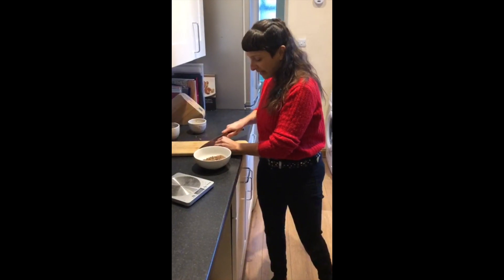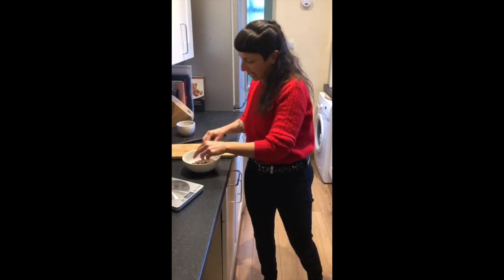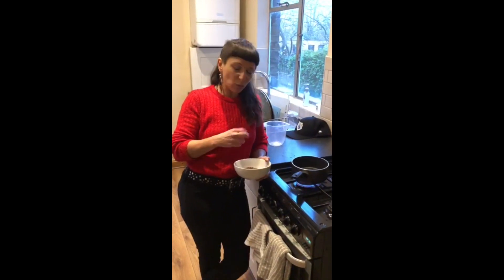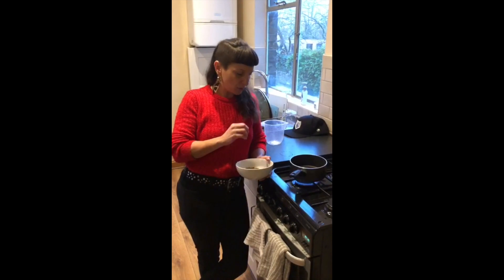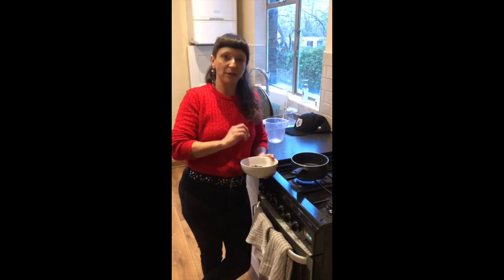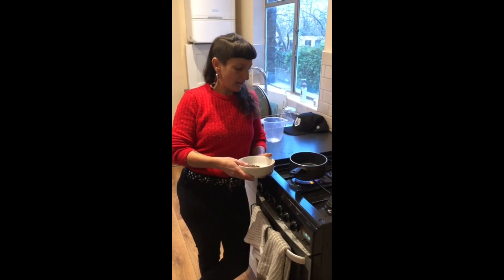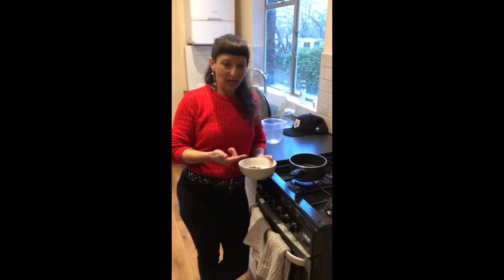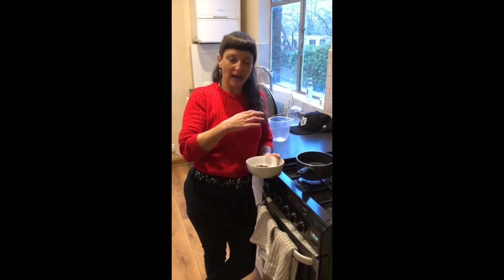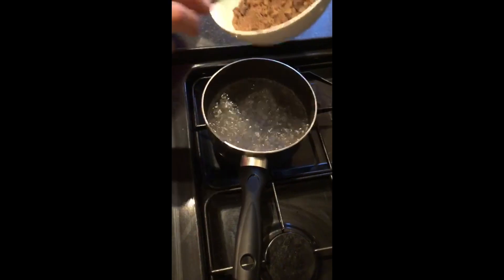Once the water is boiling, you then place the cacao into the water. You don't want to boil the cacao directly — you boil the water, put the cacao in, and then allow the cacao to come to a boil, then turn it down to simmer. This way you don't lose the nutrients of the cacao. Don't overcook it — it really is just to make sure it's strong and has a very nice finish.